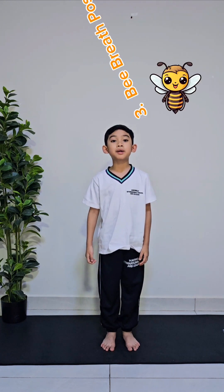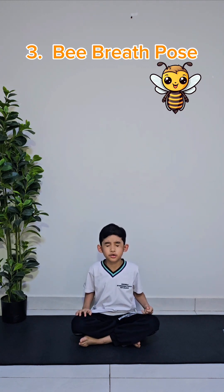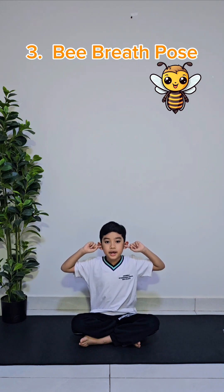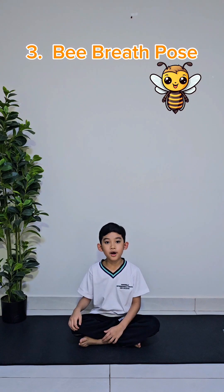The next pose is my favorite yoga pose, because I really like space. It's called the big red pose. First, sit down on the floor, crossing your legs like this. And then, close your eyes and put your pointing fingers in your ears. And then, breathe in through your nose, and exhale with a humming sound like a bee. We'll exhale for 10 seconds. Come on, let's do it.